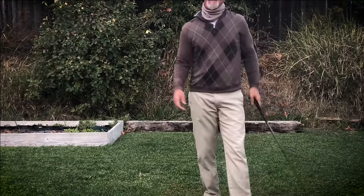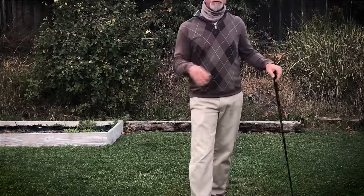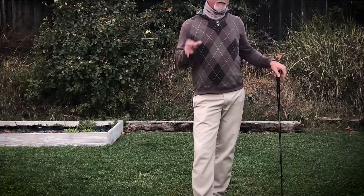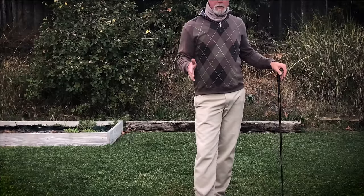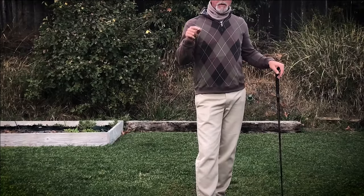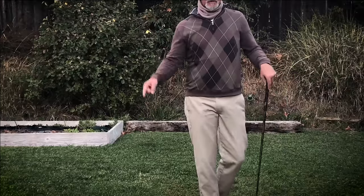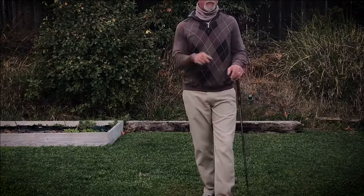Try that — some of you may hit it fat at first, and of course you should. Think about it: what is a fat shot? It's actually a really good swing where you hit the ground before you hit the ball. So all you have to do is either learn to control that low point and move it forward slightly, or recognize that you've got the ball in the wrong position.